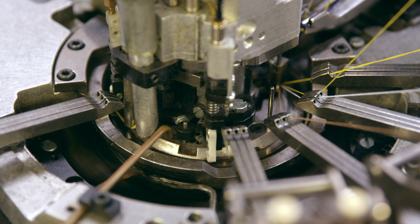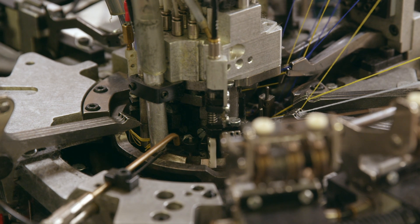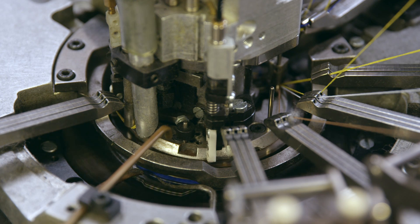That thingy bob goes down over the hole. Looks like all the thread is being fed down into it. A bit of blue thread there. Some yellow. What on earth is going on down there?